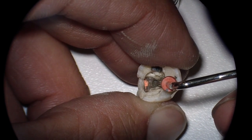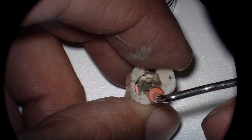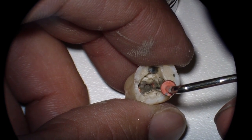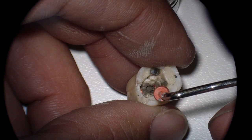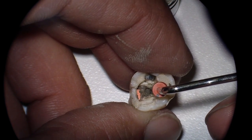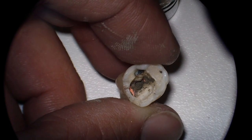So remember, placing MTA — make sure you cover up any of the places you don't want it to go, and make sure you've stopped all the hemorrhage you can. Years ago it was suggested that you go back 24 hours to make sure it's hard, but now if you're about to place a definitive restoration, you can place that. Cheers.